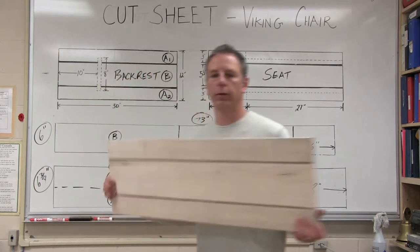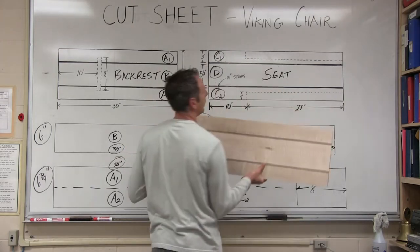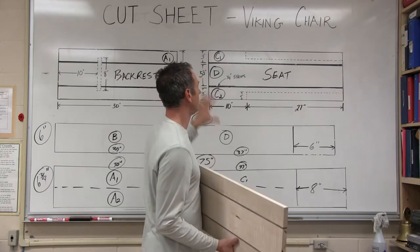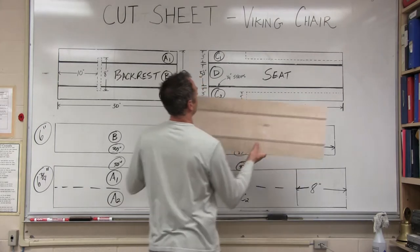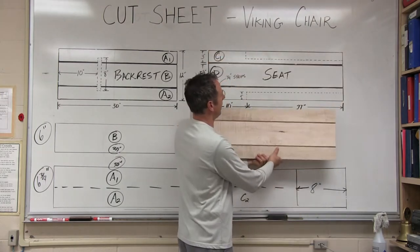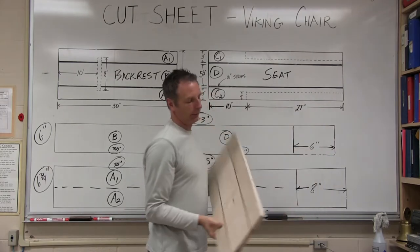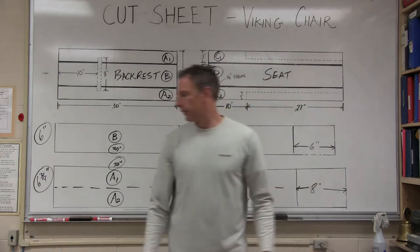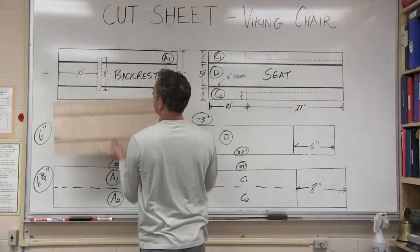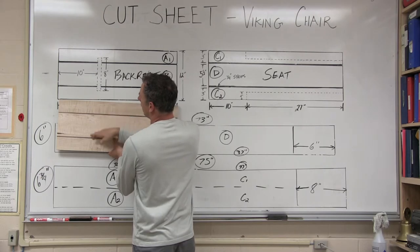We have the finished flanks for the backrest and the seat, and they happen to be exactly the right size. We went to the cut sheet and built the technical drawings in part one, drawn to one-to-one scale. For the seat we're going to cut a two-inch by 27-inch swath off each side, and the backrest is the same size.